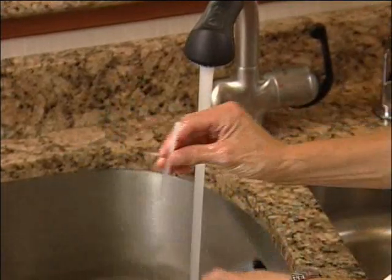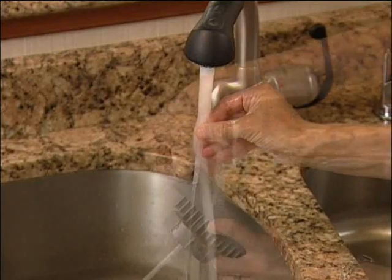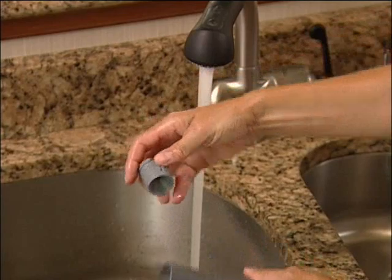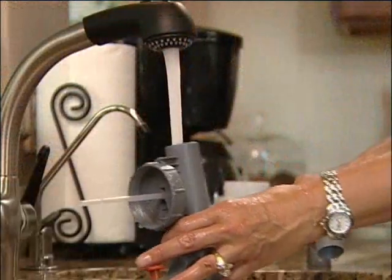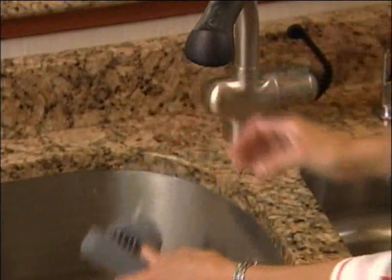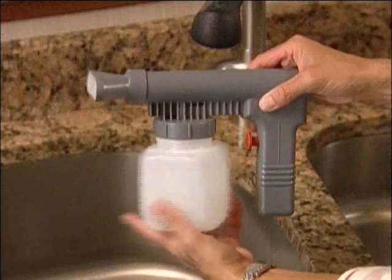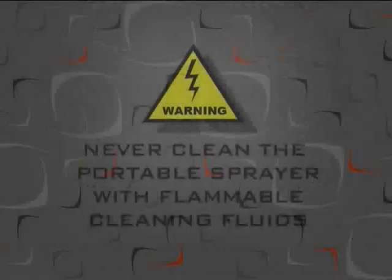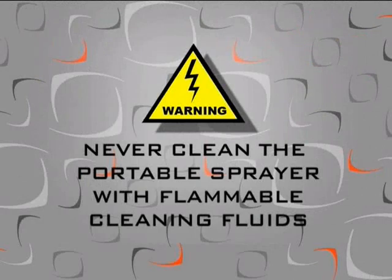The portable sprayer dip tube should also be removed and washed. Remove the nozzle jet by pressing the two latches on the front and pulling it out. Now clean the inside of the sprayer and nozzle jet. When dry, return the nozzle jet to the front of the sprayer. Reassemble the rest of the sprayer so none of the parts will be lost. Never clean the portable sprayer with flammable cleaning fluids.